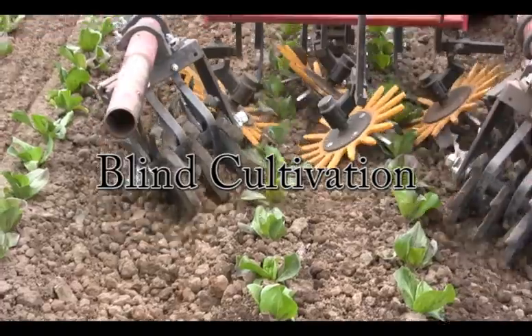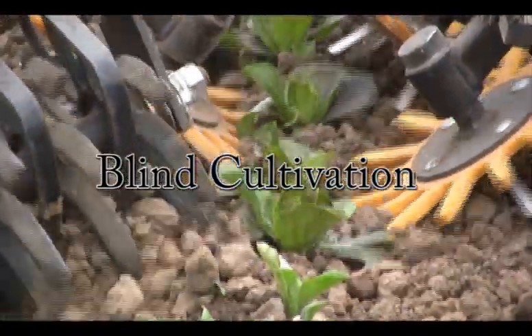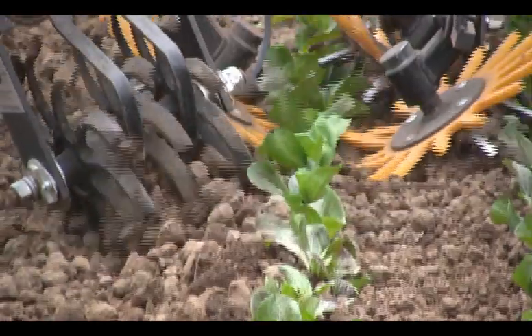Another weed control tool is the use of blind cultivators. Blind cultivators do not rely on a guidance system, but rather take advantage of the size difference between transplanted crops and small recently germinated weeds.